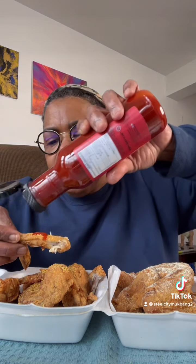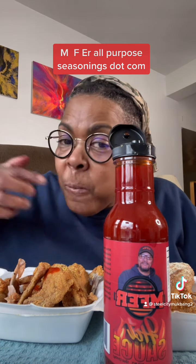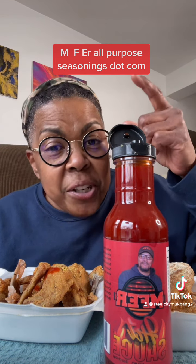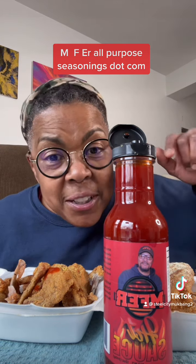Now I'm going to try this hot sauce. MF-er All Purpose Seasonings dot com. Good. Inbox at Bad Hip if you want to get some of these.